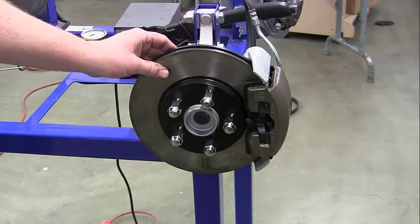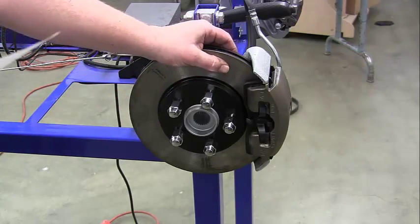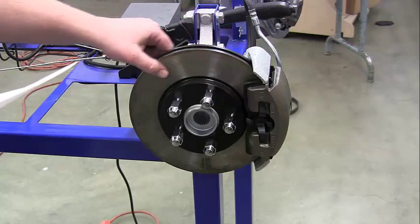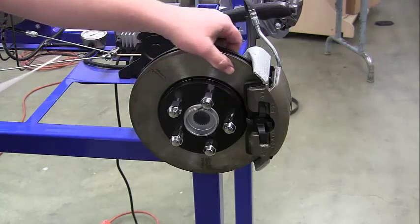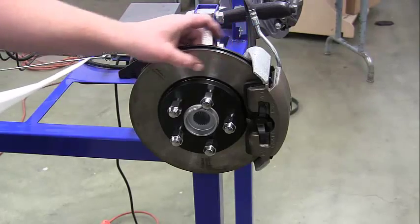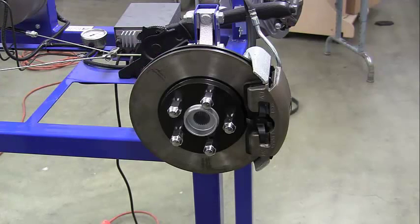The main measurements you're going to be making are rotor runout and rotor parallelism — measuring how much the rotor wobbles and how parallel the surfaces are all the way around. So the first thing we're going to do is look at our dial indicator.